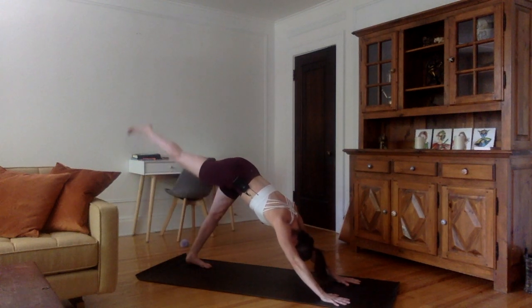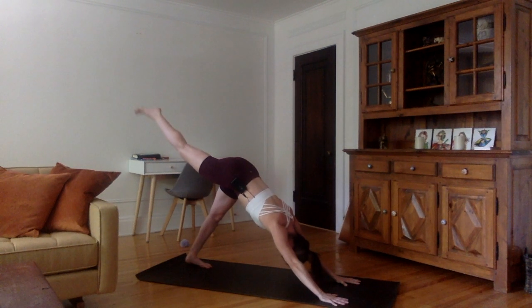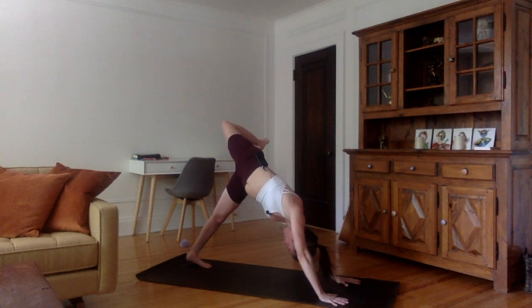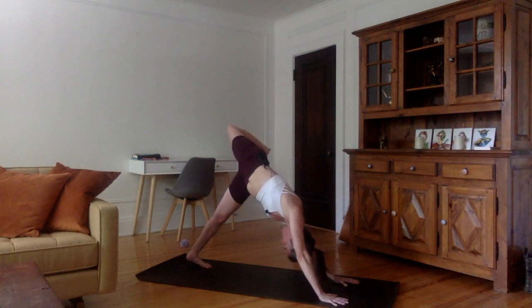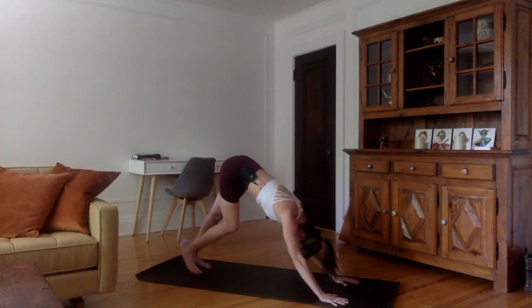Inhale, lift the right leg up. Let's stay here for five, four, three — push through the chest, shoulders away from the ears — two, one. Now bend the right knee and open the hips. Stack the right hip on top of the left hip. Keep the left heel on the mat, left foot parallel to the long edge of your mat. You can just look towards your inner left armpit to see if you can see your foot appearing there, and feel the nice stretch in the right side of the body. On the next inhale, stretch the right leg up. Exhale, right foot down, back into downward facing dog.